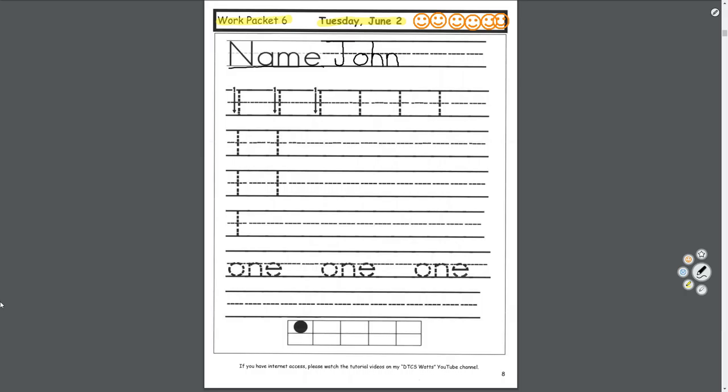Now we will practice the number one — how to print the number one. We start at the top and go down, touch the bottom line. Top, bottom, top, bottom — again and again. Down here, top to bottom, top to bottom. Finger space, top to bottom. Try to fill up the whole line, but make sure you have spaces in between.